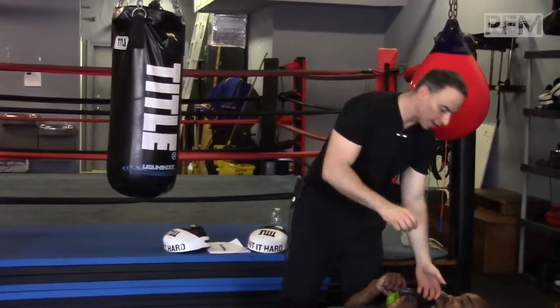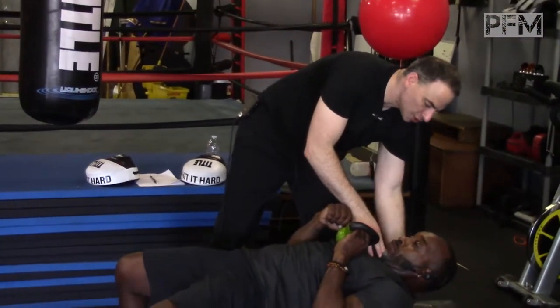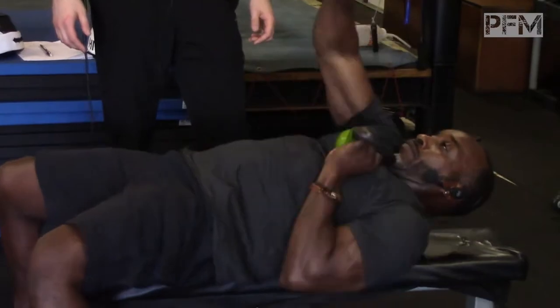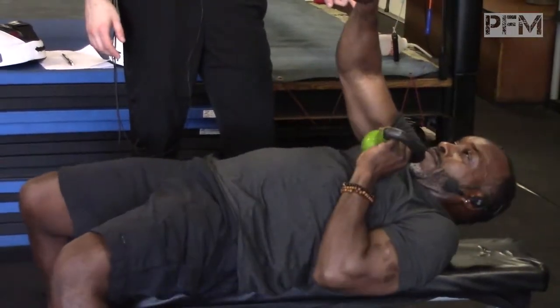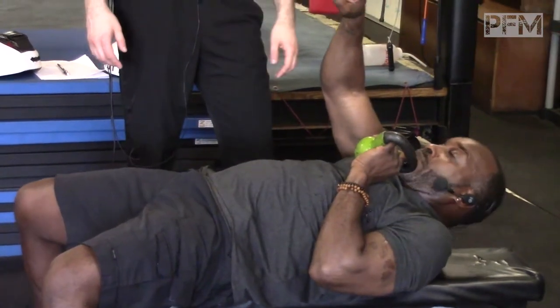I also recommend that you do that with a nice chin tuck position. Keeping that chin tuck position will give you a much better result — and that's even harder, because now he has to maintain his neck in position. That can make it more challenging.